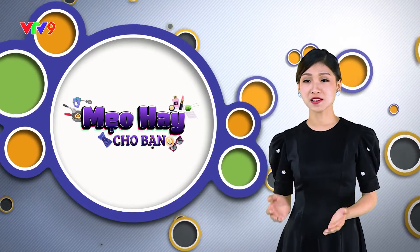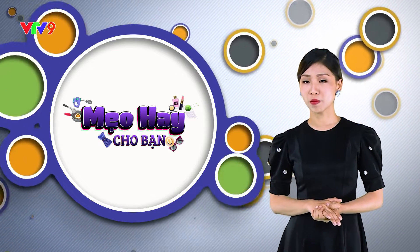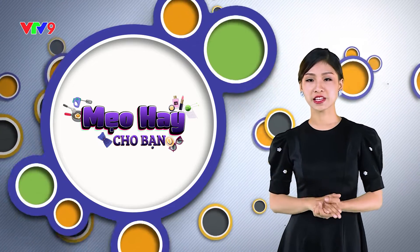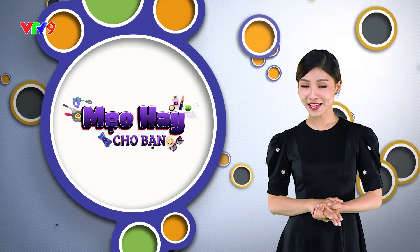Bồn cầu nhà quý vị bị tắc, không biết xử lý như thế nào khi không có bột thông cống sẵn trong nhà? Hãy quấn nhiều vòng màng bọc thực phẩm xung quanh miệng bồn cầu, dán băng keo xung quanh thân bồn cầu để giữ cho bồn cầu kín hơi. Sau đó xả nước cho tới khi thấy màng bọc phồng lên rồi dấn tay xuống để ép không khí dồn xuống dưới. Như vậy sẽ làm thông bồn cầu bị tắc dễ dàng.